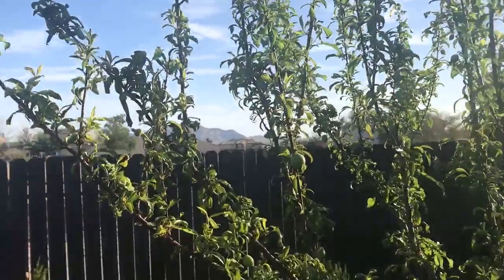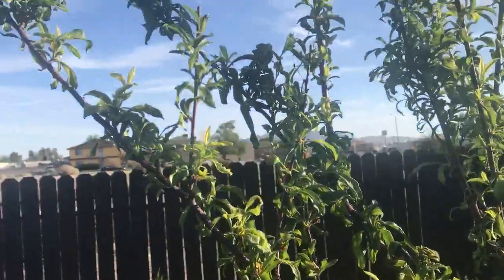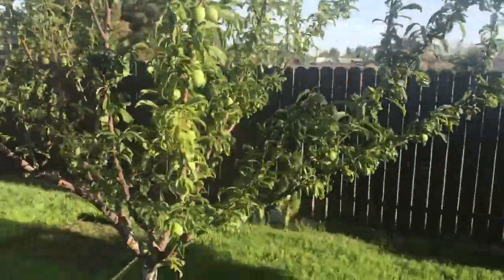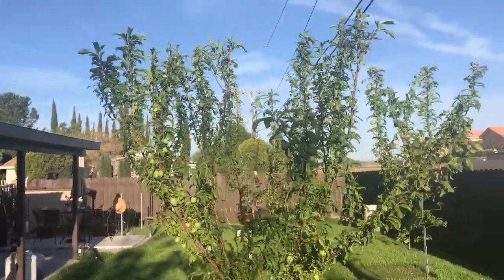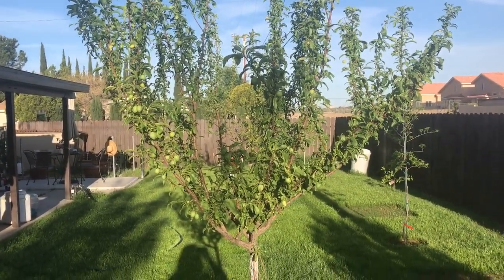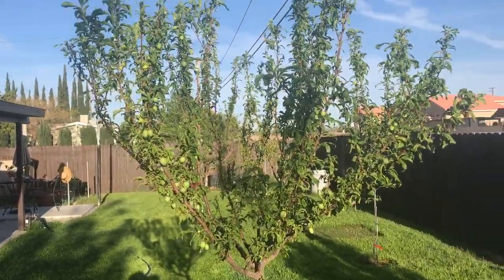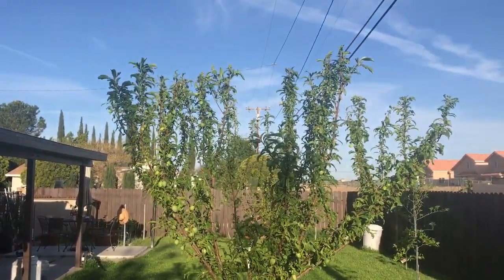I don't see a lot of aphids anymore, I don't see a lot of mites anymore, but I do see a lot of ladybugs all over this tree. So it's just nature's way of keeping things in balance. I haven't seen any praying mantis, but I get excited about those too. I haven't seen them yet — I know they were in my garden, so I don't know if they haven't hatched yet or they're not in the garden this year.